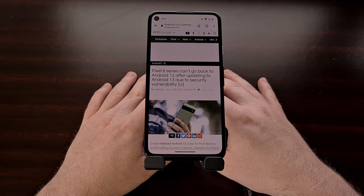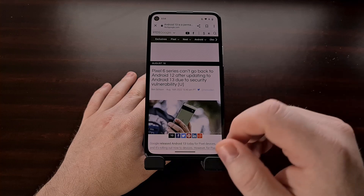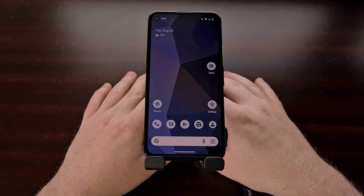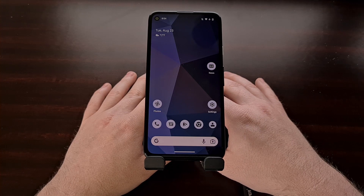Downgrading back to a previous version of Android isn't something I usually recommend, but I do know there are times when it is needed. If you're having an issue with the new Android 13 update, I would first recommend that you perform a full factory data reset to squash any potential bugs you may be experiencing before you choose to go through the downgrade path.